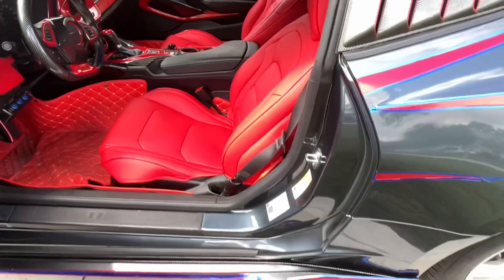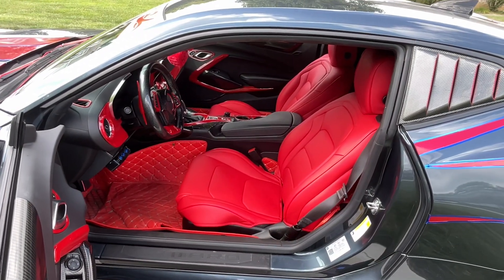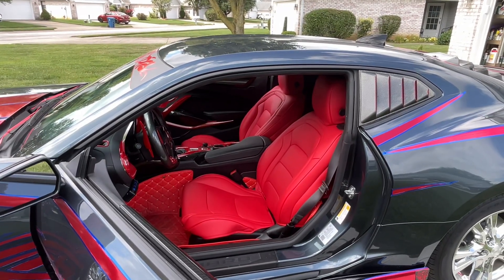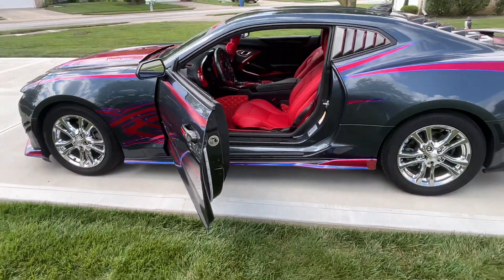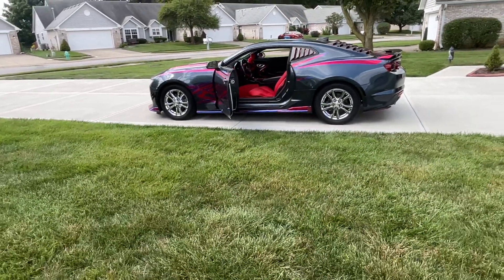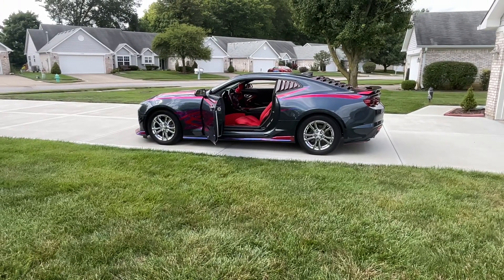I thought the material was going to be a lot redder, but usually when I'm taking pictures it turns super bright red. Let me give myself a nice little walkback — it looks really good in my car.